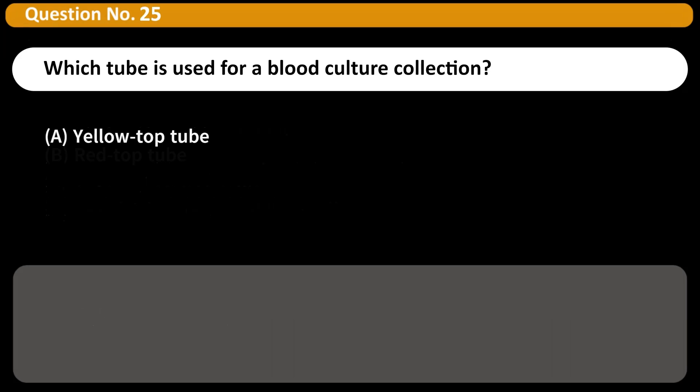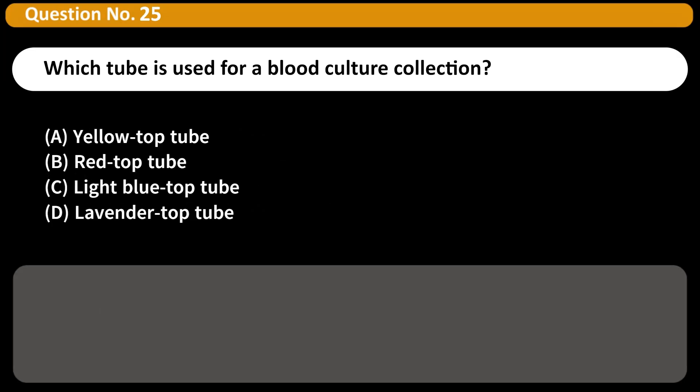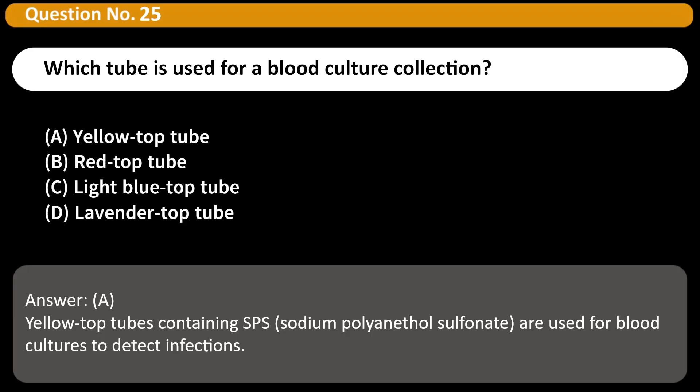Which tube is used for a blood culture collection? A. Yellow top tube. B. Red top tube. C. Light blue top tube. D. Lavender top tube. Answer: A. Yellow top tubes containing SPS (sodium polyanethyl sulfonate) are used for blood cultures to detect infections.